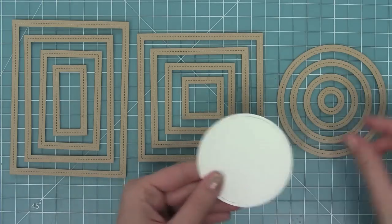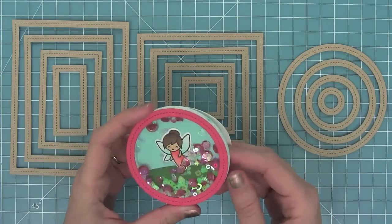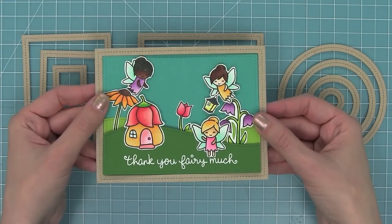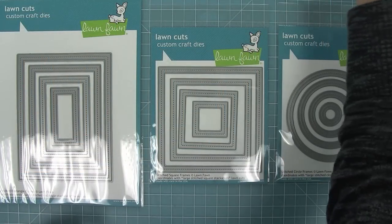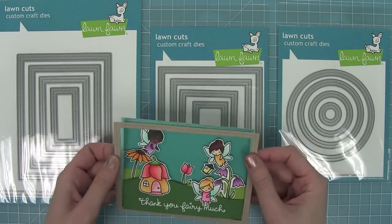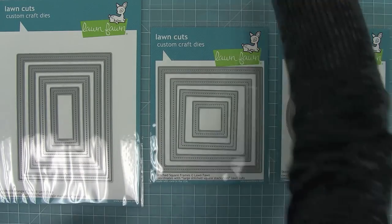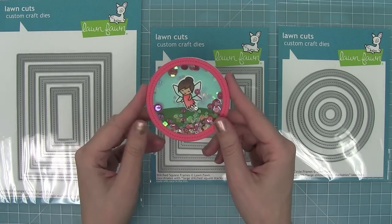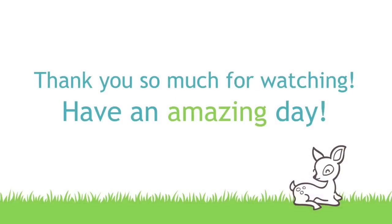Here are all of these awesome frames all die cut. I love how they're great frames for the large stackables that coordinate with them and how they're perfect for shakers. These are the new stitch frames — we have the rectangle frames, the square frames, and the circle frames. They're awesome for adding a nice detail to your cards, they coordinate with the large stitched rectangle, large stitched square, and large stitched circle stackables, and they're perfect for making shakers. Here's a nice simple little shaker I made with the stitch circle frames. Thank you so much for watching and I hope you have an absolutely amazing day! Bye!